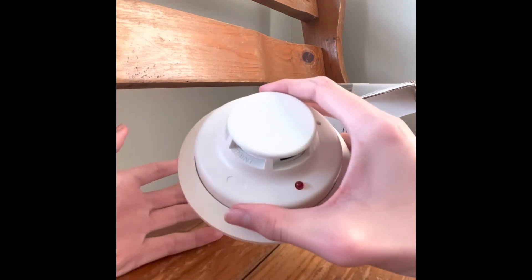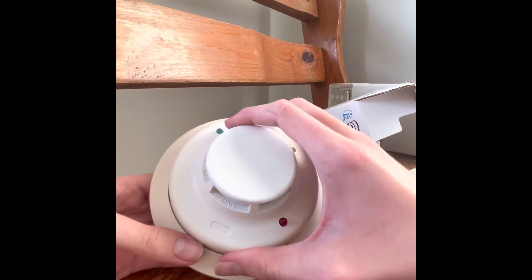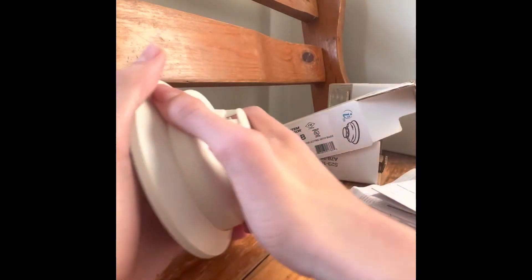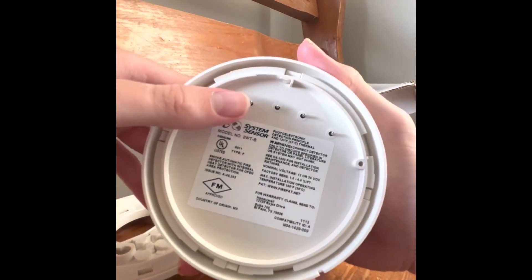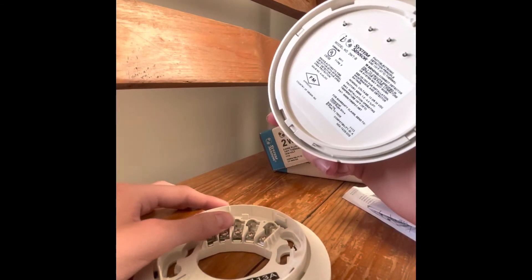We're not going to put it on the system today; I'm just doing a standalone review of it. I'm going to test it with a remote strobe in about a minute. These are the plug-in terminals that connect into your electrical terminals once wires are fed through.